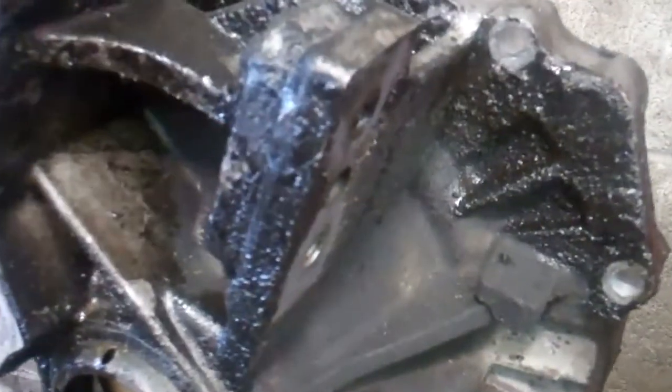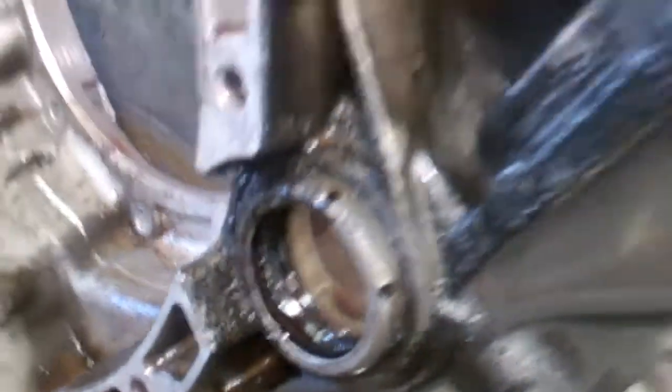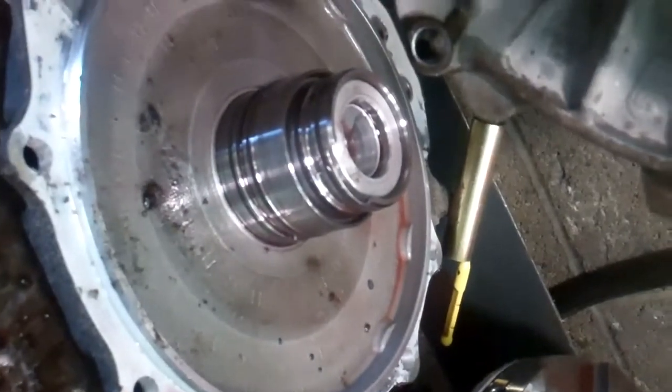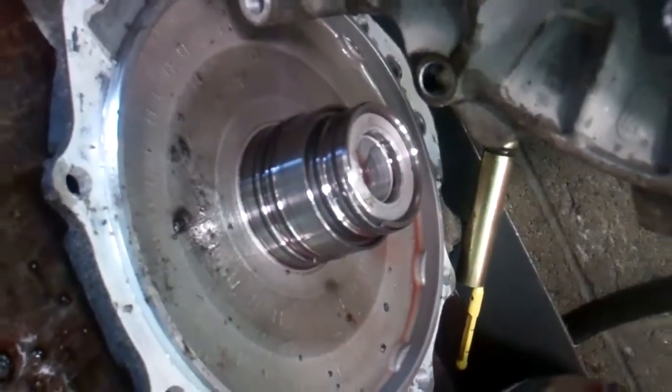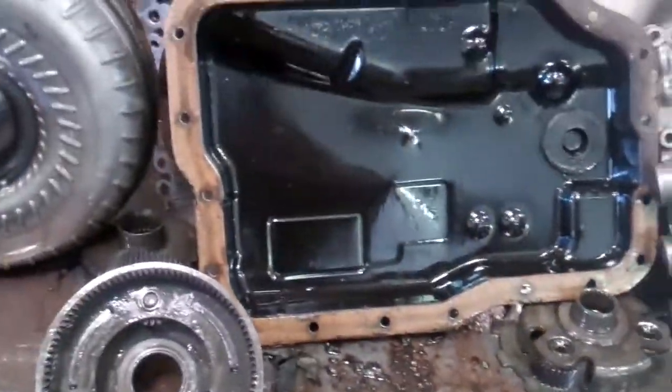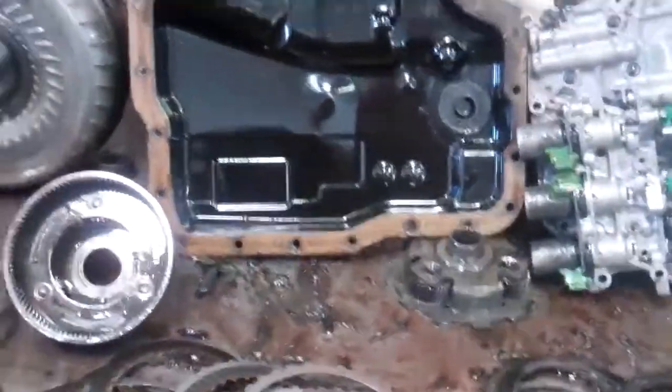You can see where it was leaking on the outside of the transmission. You've got oil all over the place here, all along the reaction steel as well, so that has to be replaced. The pump has to be replaced. And then your EPC pressure solenoid also has to be replaced on the valve body. So there you have it — we're going to have to do a complete rebuild on the transmission.